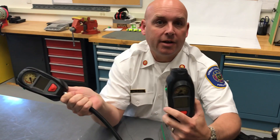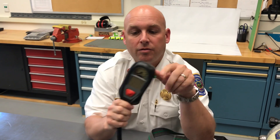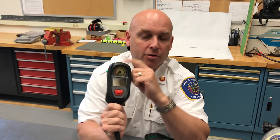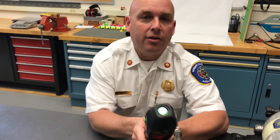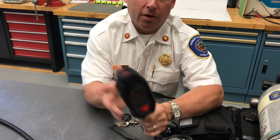Hi there, Captain Baker here in the SCBA shop. We're going to go over the rollout which is going to be occurring of this new iTIC. By the time you see this video, we're going to be switching from this old one to the new one. The only difference is this one now has a thermal imaging camera in it.